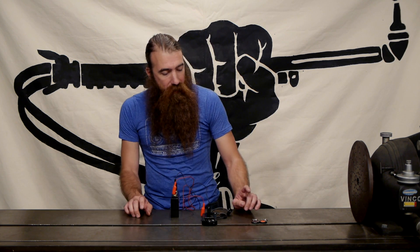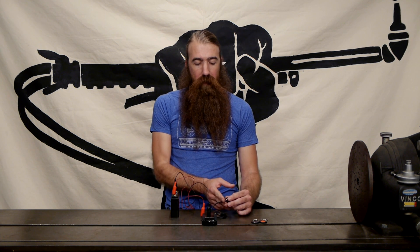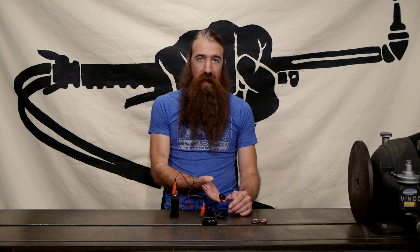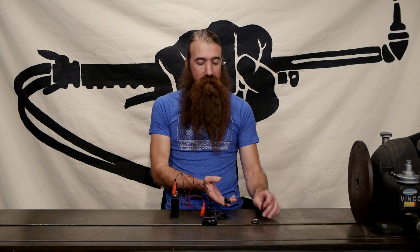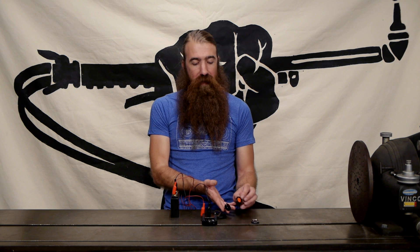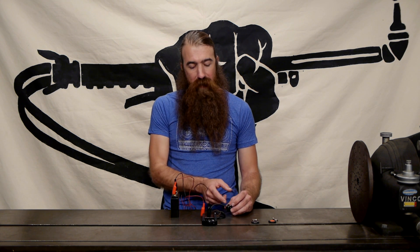A few things to note about installation: you need to make a mount for your RFID reader. That mount needs to ensure there's no metal between the reader and the key fob. It's okay to have a little bit of foam, leather, or a plastic side cover, but you need to make sure you can get within 30 millimeters — about an inch — with no metal in between. There are a couple of mounting holes in the back you can use to bolt it to a bracket.